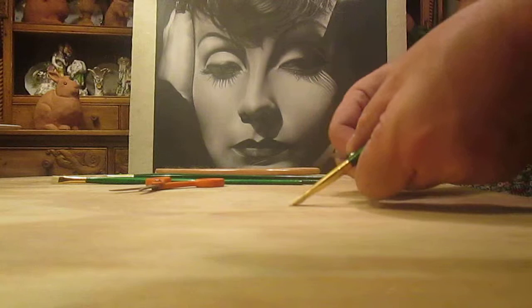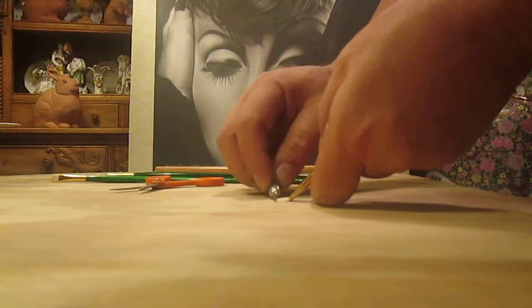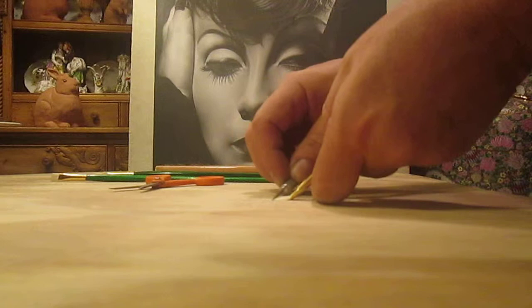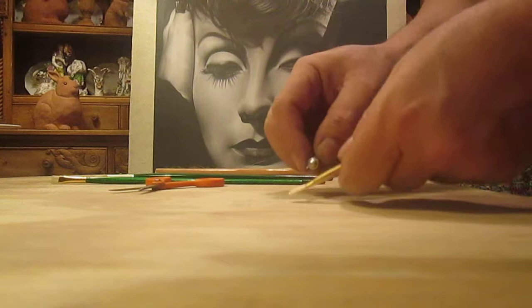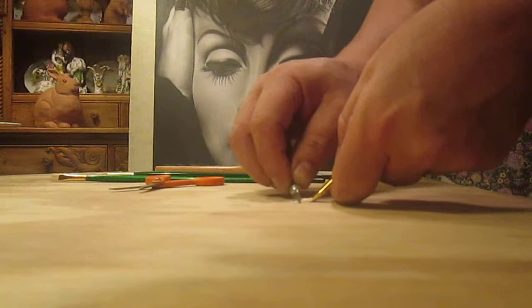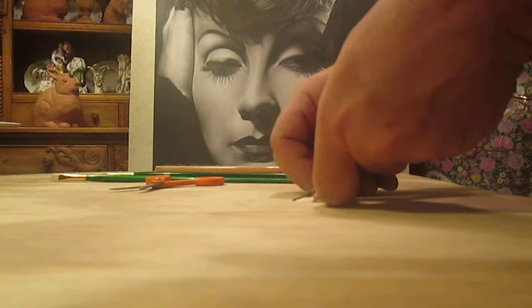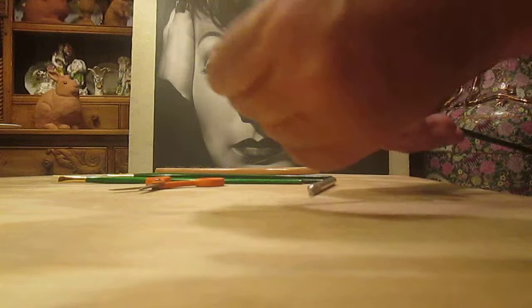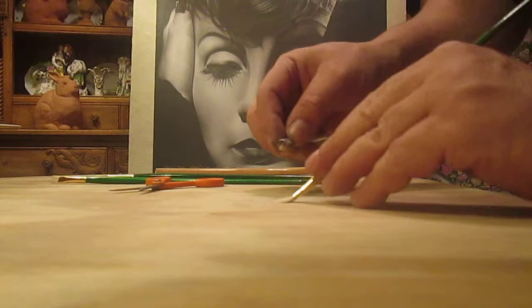Then, using the X-Acto knife — make sure it's tightly secured — I press on it and begin to little by little shave off some of the hairs to thin it, but evenly. Don't press on it too hard or you're going to cut through the entire bristle section. Just enough pressure, working your way all over the edge. Then look at it — it should feel nice and tight. Just press on it.